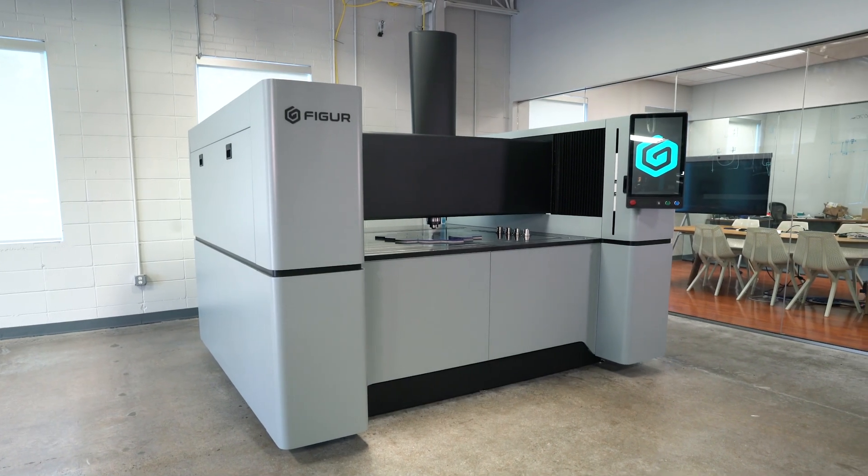All this has been eliminated with our FIGURE technology, saving both time and money to get to your first part. This system allows you to be nimble in your design process.